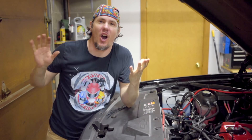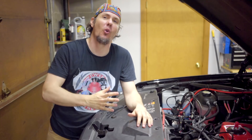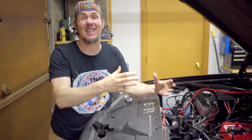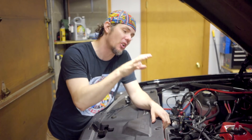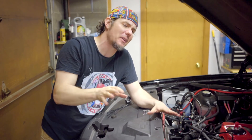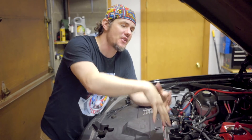Hey everybody, welcome back to the garage — hopefully the rain outside is not too loud. I just got done putting the old big turbo back on. On top of that I also dropped out about seven feet of intercooler piping and the old intercooler that was on here. We're running enough methanol injection now that we can get away with chemical intercooling using the methanol injection. We've also gotten rid of the supercharger — there will be a video in the next couple days going through all of that.